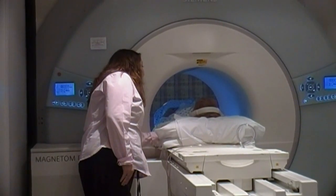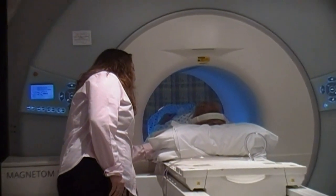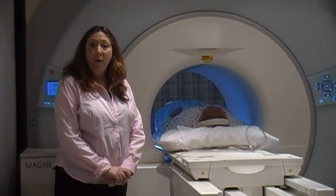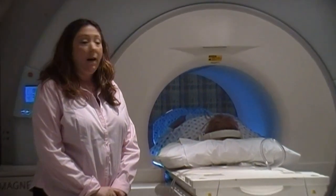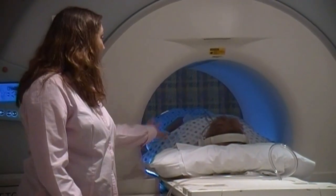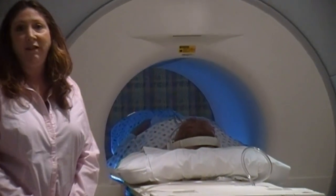Now this is where you'll be. I will check the intercom to make sure that we can hear each other okay, and then we'll get started. The exam is going to take approximately 30 minutes. Some exams are shorter, some are a little bit longer, but as you can see, there's plenty of room in here for the patient.